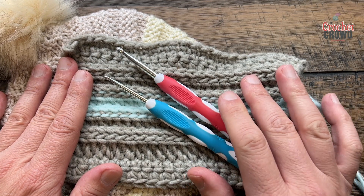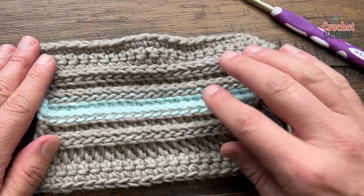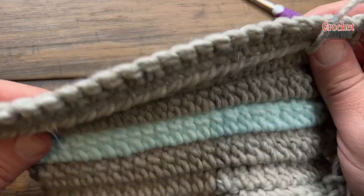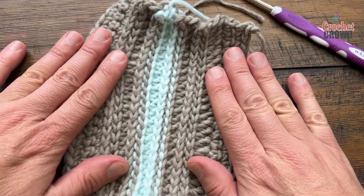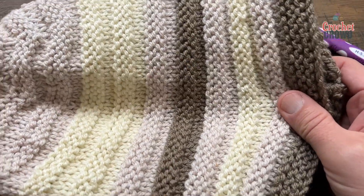So let's get started with the welt stitch in rows. The welt stitch in rows is a one-sided pattern. Do you see the buckle? That's because of my slip stitching. The other side will look just like this, so it's very much striped on the back. This is one of those items where it doesn't have a lot of stretch to it, not like the hat — when you do the hat concept it actually has a lot of play.